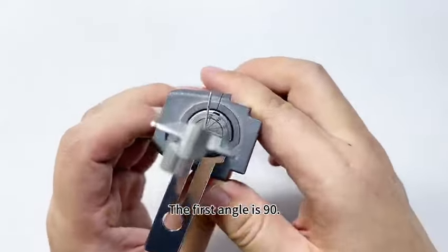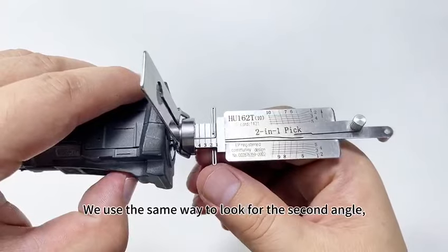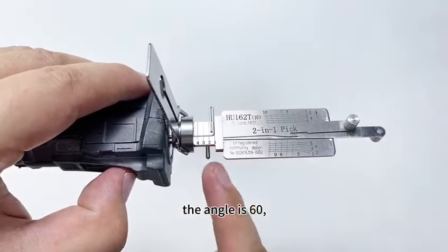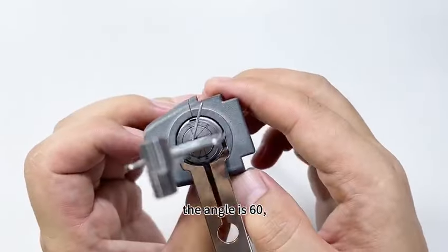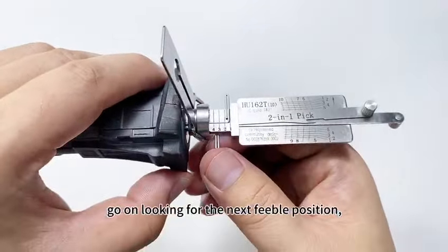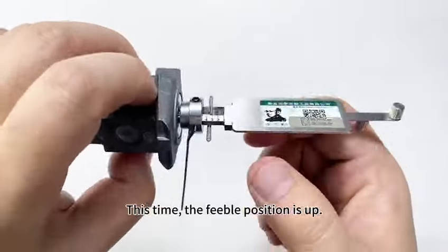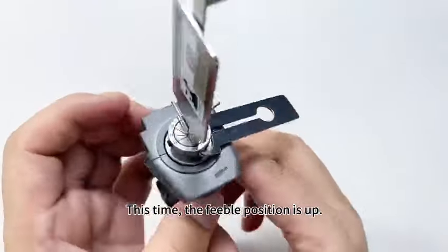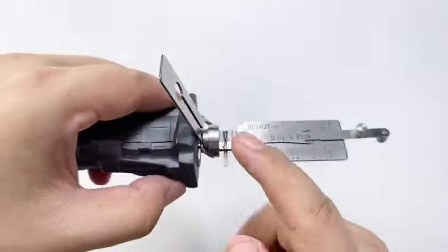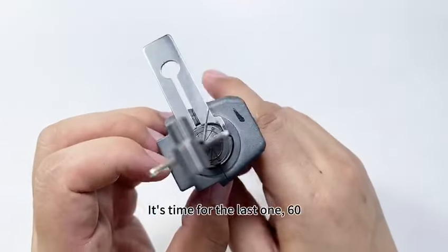The first angle is 90. We use the same way to look for the second angle. The feeble position is what we need — the angle is 60. Go on looking for the next feeble position. This time the feeble position is up — the angle is 90. For the last one: 60. The first step is finished.